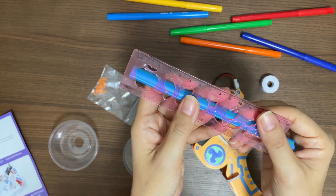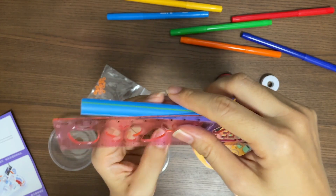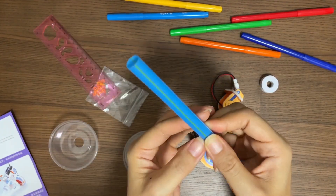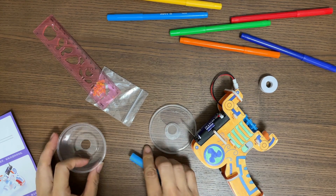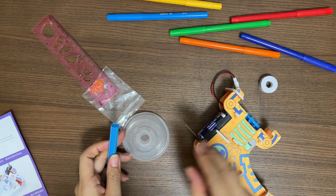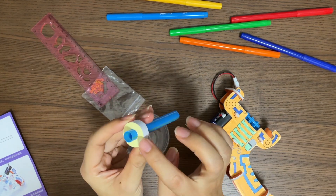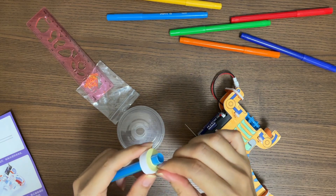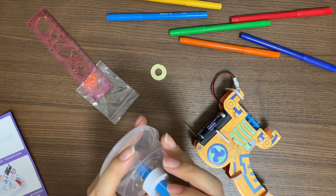Take the ruler and the straw. There are two sides of the straw — one side is flat, the other side is not. Measure from the flat side of the straw for 10cm and use scissors to cut it. Put on the lid. Insert the straw into this styrofoam. Make sure the yellow side is short, then peel off the yellow tip and paste it to the bottom of the cup.